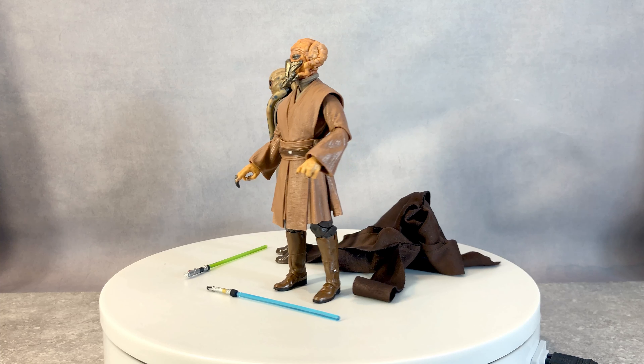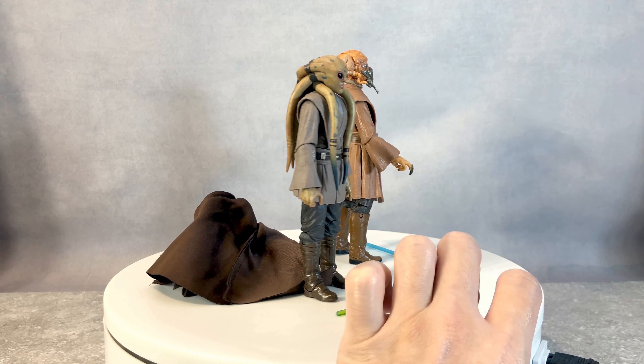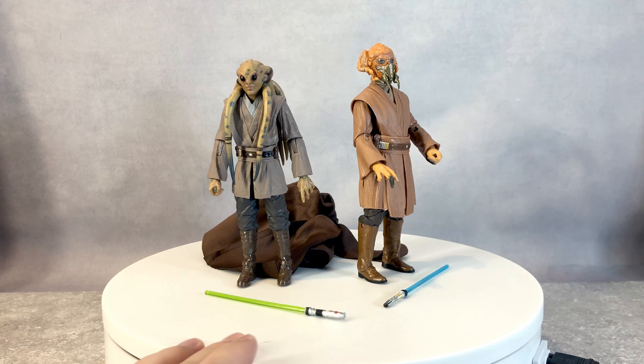Hello everyone, how's everybody doing today? Today we are going to be doing a review on Star Wars Black Series, and this is the Clone Wars series. We have Plo Koon on the right and Kit Fisto on the left.